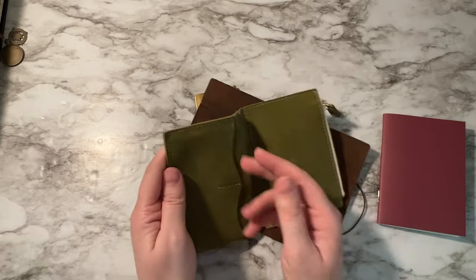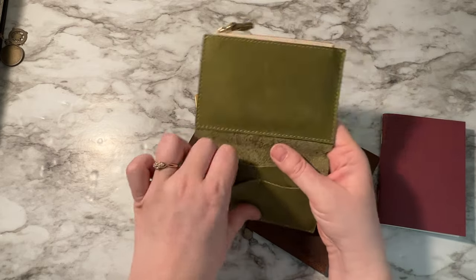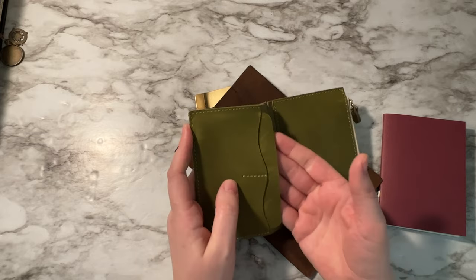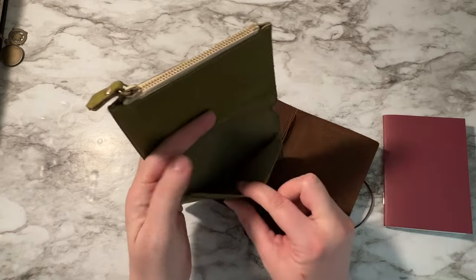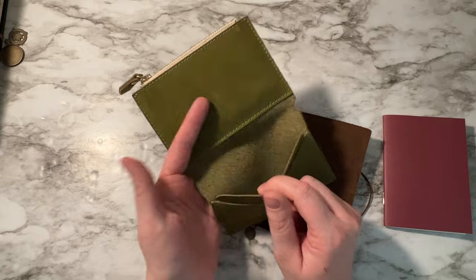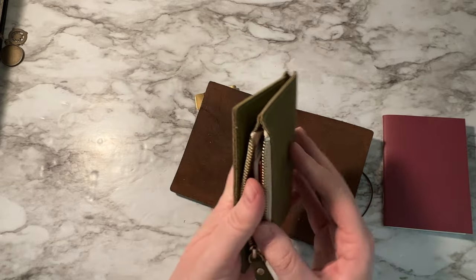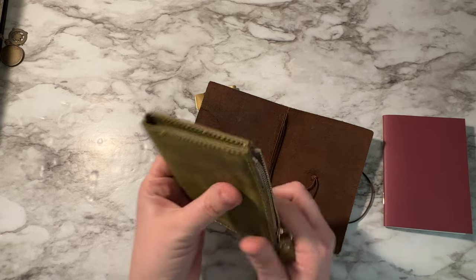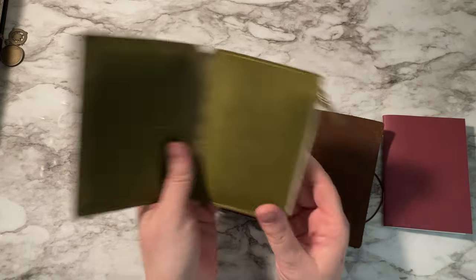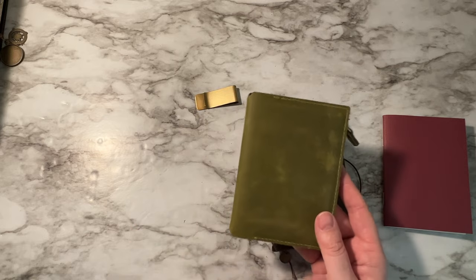What I do is I actually group up my debit cards and my ID together because I tend to always grab those at the same time. Then I group up all of our health insurance cards, and any extra cards like store gift cards or coupons I stuff in a little pocket. The zipper holds some cash and extra cards like gift cards or library cards, so not everything is on my phone — I just don't like keeping an app for all my cards.